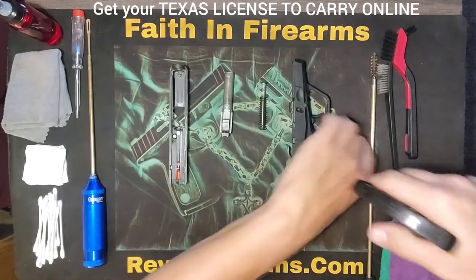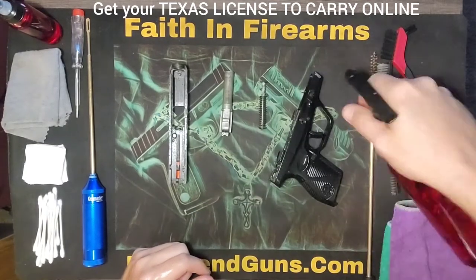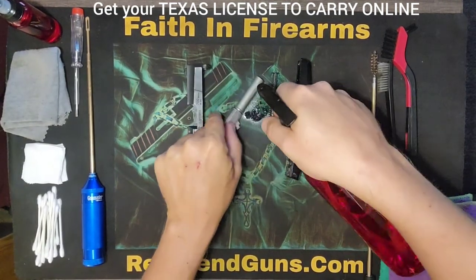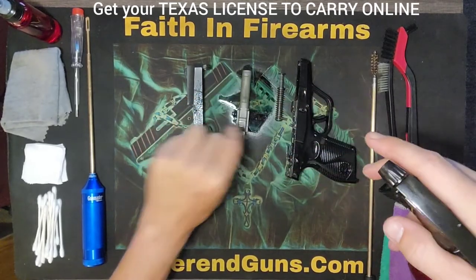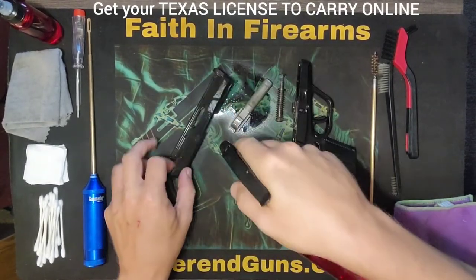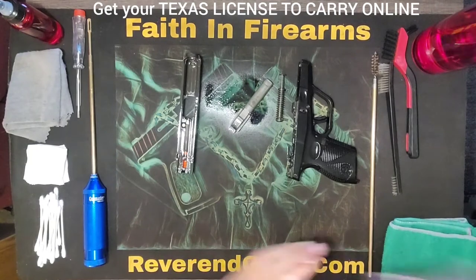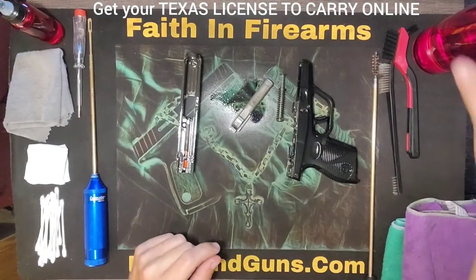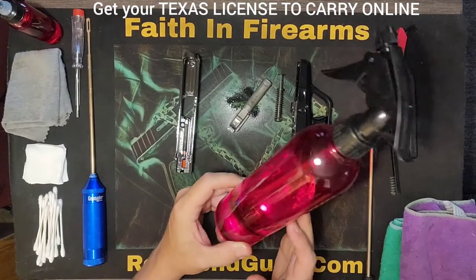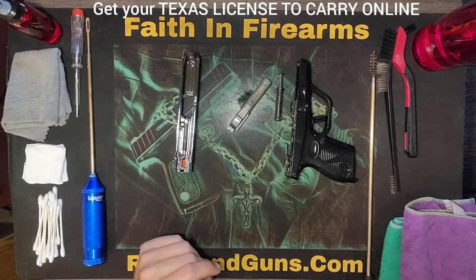Give this a quick spray down. While that's soaking for a moment, I'll explain what I've got sitting here. You just want to use gun cleaner — this is everybody's own preference and opinion on gun cleaner. You can get any decent gun cleaner, it will do the job for you. This is the stuff I use, it works really well, so that's what I'm going to continue using.